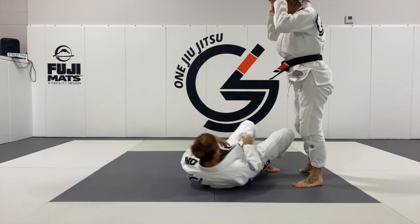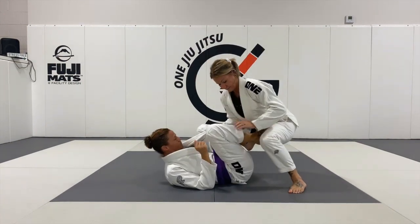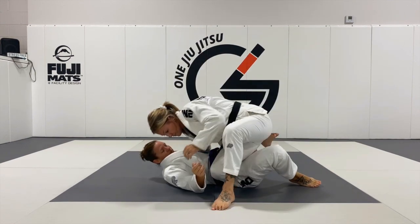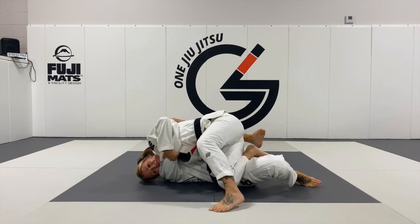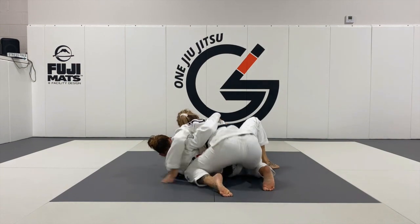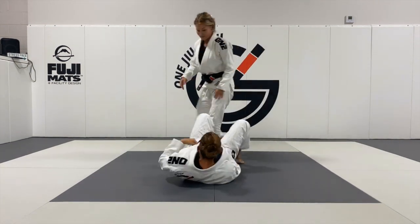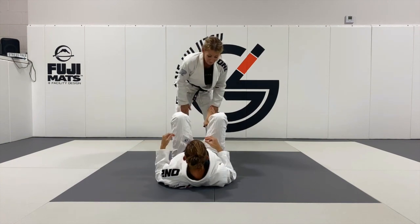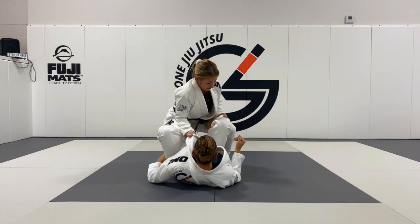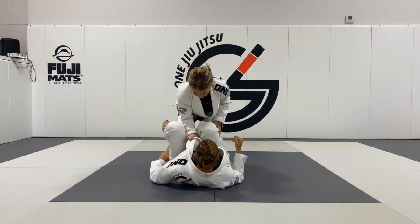I'm going to back it up into Annie and trap the legs. The second pass is going to come out of me not pinching my knees at the beginning. So I go to lift Annie here and step over — this makes it easy for her to go into her reverse De La Riva.